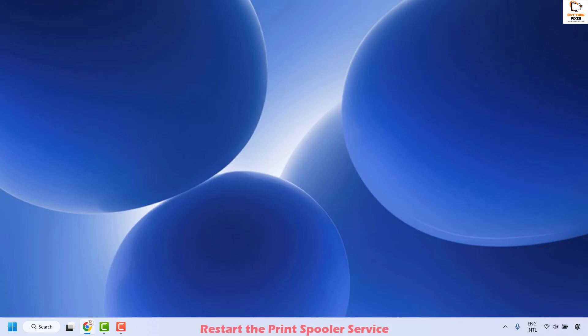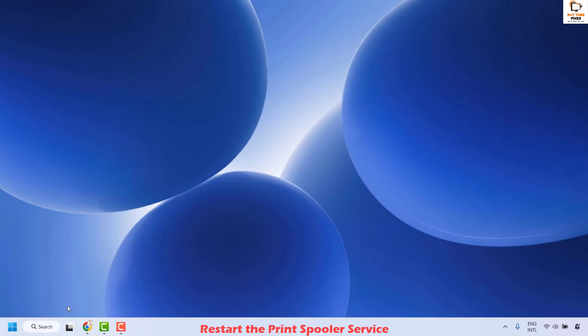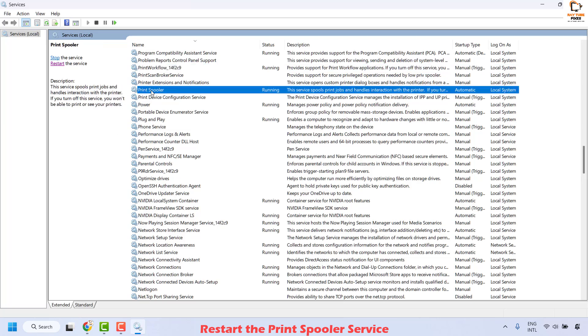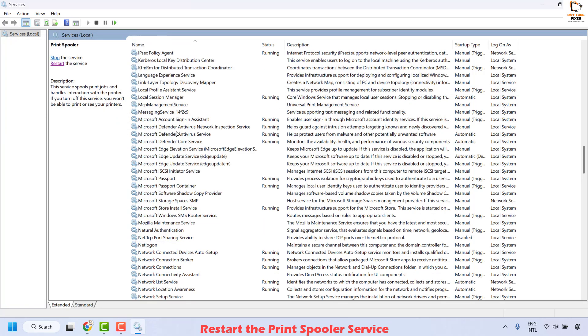The next method is to restart the Print Spooler service. To do this, right click on the Start button and click Run. In the Run window, type services.msc and click OK. This should open the Services window. Locate Print Spooler — it will be in alphabetical order. Select it, right click, and then click Restart. Wait until the restart is complete.